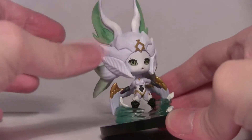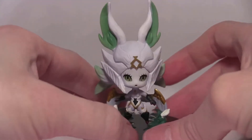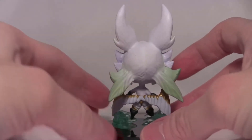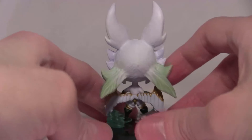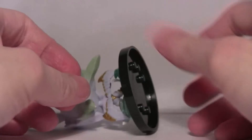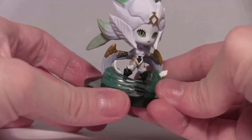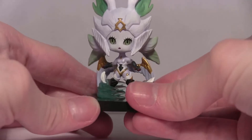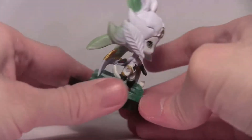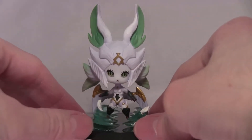The feathering effect is really nice, especially on the hair. There's a lovely gradation across all of them, and the paint work for the gold details is great — including a lovely golden thong.